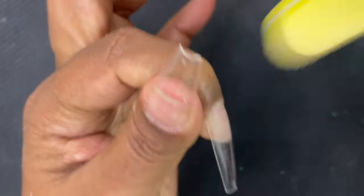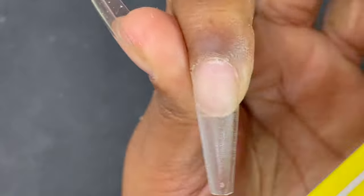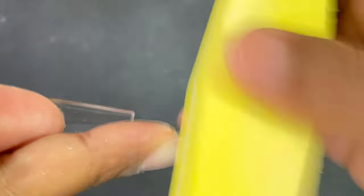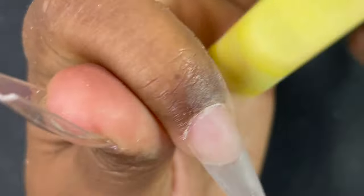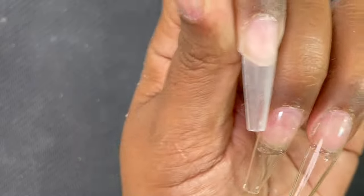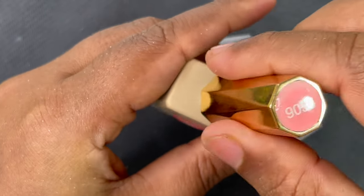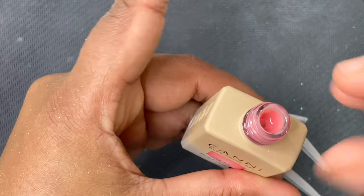We've now applied the tips on all five fingers. They look natural, especially around the cuticle area. Next I'm using my buffer to buff off the shine from the applied tips, because we need a matte surface for the gel to adhere properly — otherwise it might peel off.